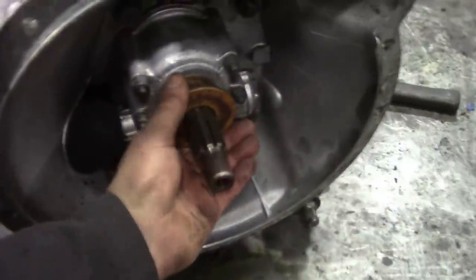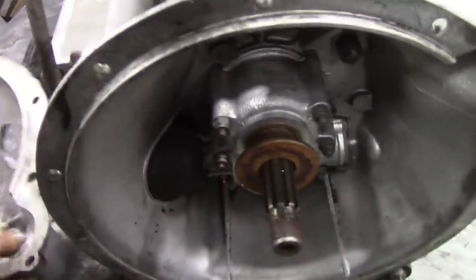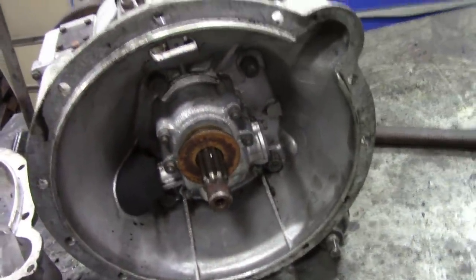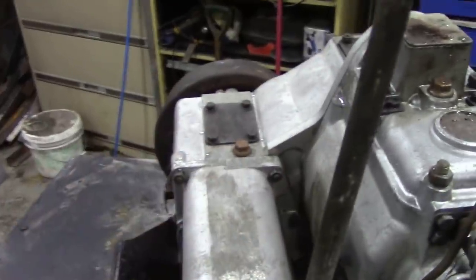Because you see, this is a bit rusty — that's all seized up — so we've got a lot of work ahead of ourselves. So let's get that transfer case off.